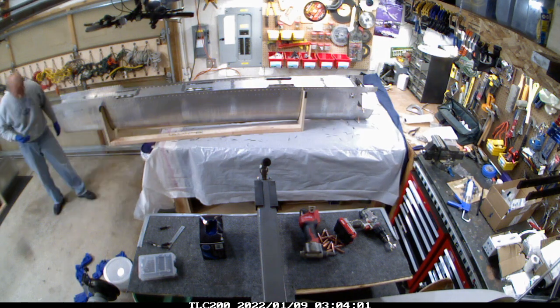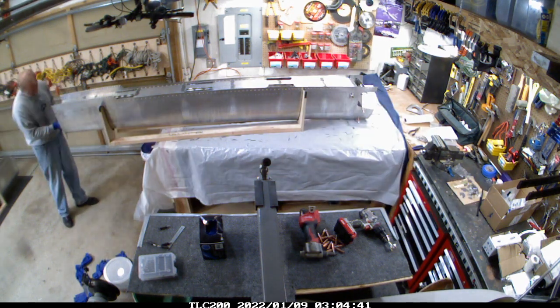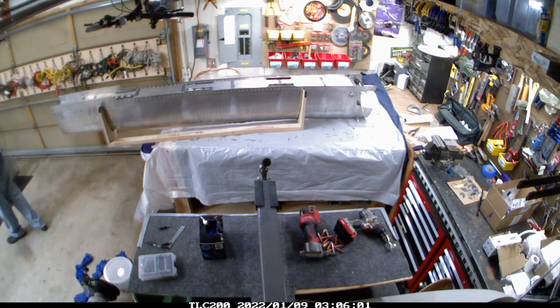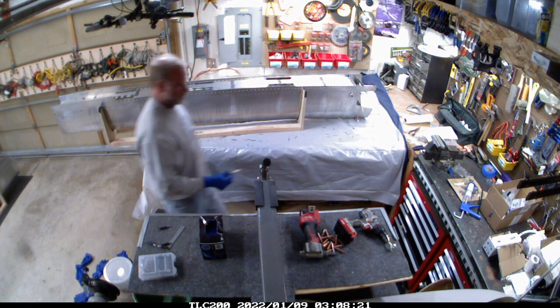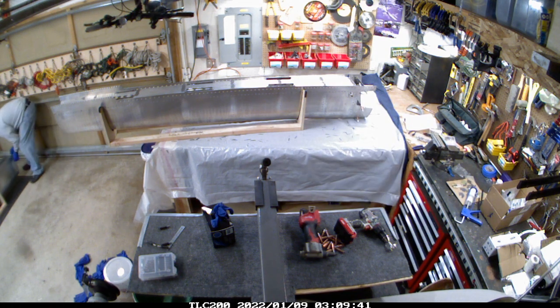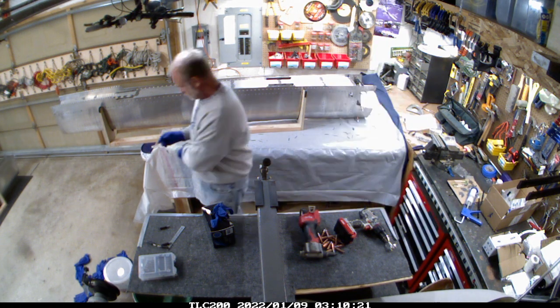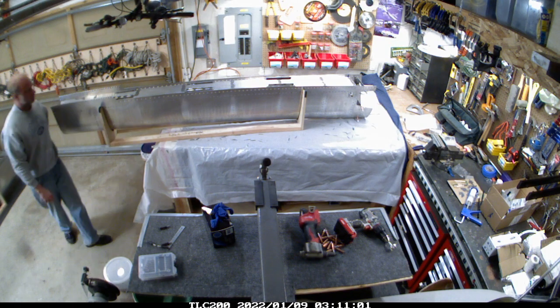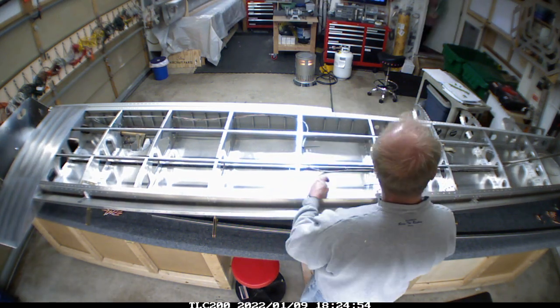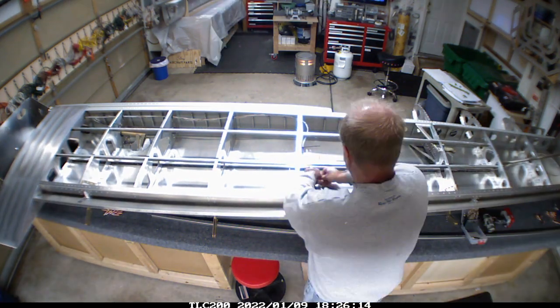The fuel tanks are definitely one of the more challenging parts of this project because there is no room for error. If there's the tiniest leak it's going to be very difficult to find. That's actually where I'm sitting right now — this weekend's project is to find the leaks in the tanks, because both tanks have a leak somewhere.